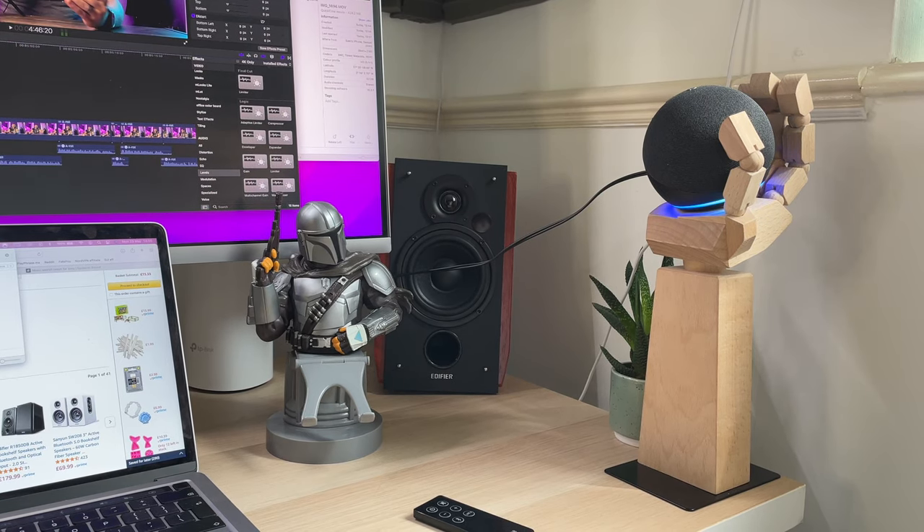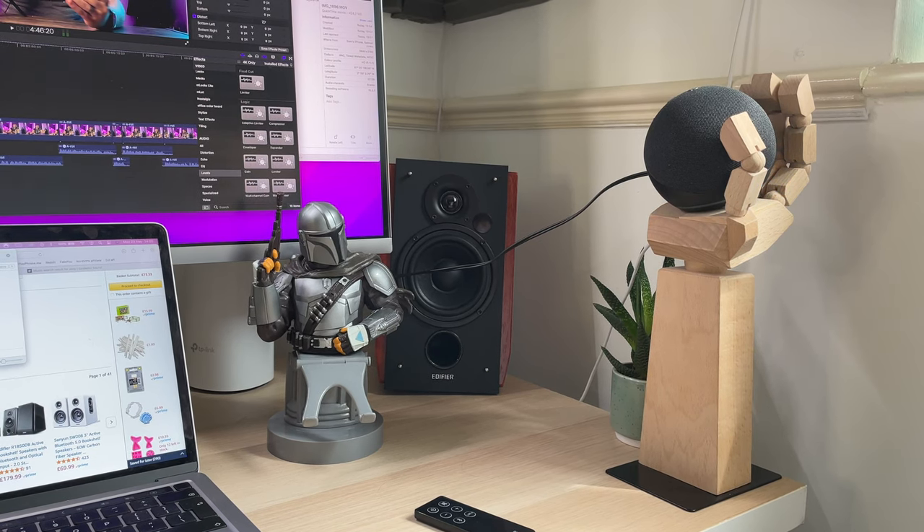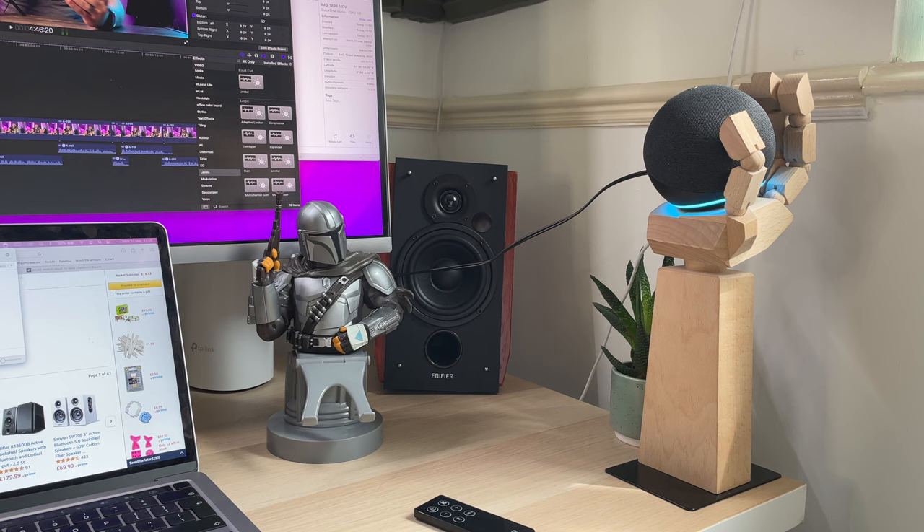Alexa, how are you? I'm super, thanks for asking. Alexa, play some music. Here's Apple Music.